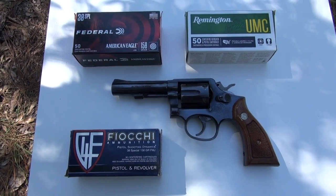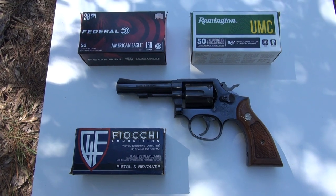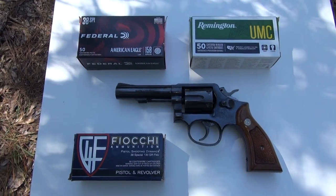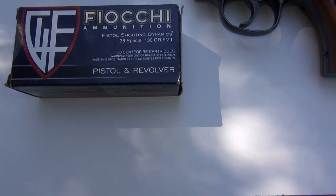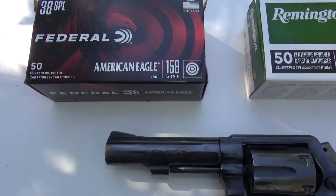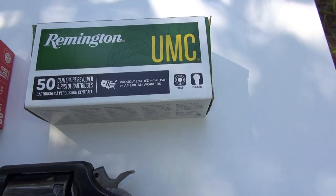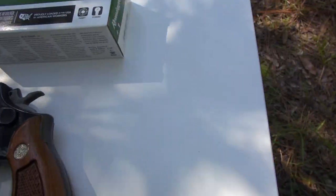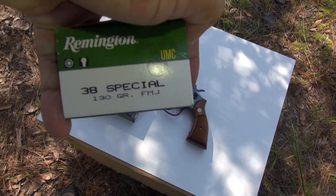Hello friends, welcome back to my channel Enigma and Sunshine. Today we are looking at the Smith & Wesson Model 10 .38 Special one more time, and we will be testing out three different types of ammo: Fiocchi Dynamics 38 Special 130 grain full metal jacket, Federal American Eagle 158 grain lead bullets, and Remington white and green box 130 grain full metal jacket.